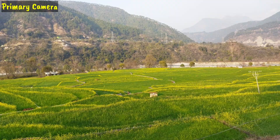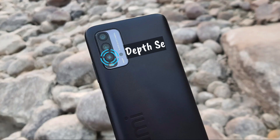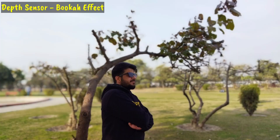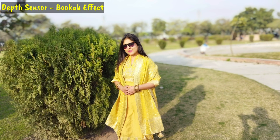Talking about the 2 megapixel depth sensor used for bokeh mode — this is disastrous. As you can see, the background blur is not proper across multiple shots. The background blur is not accurate, my face appears very dark, and the edges are not maintained. Looking at multiple shots, this depth sensor feels completely useless.